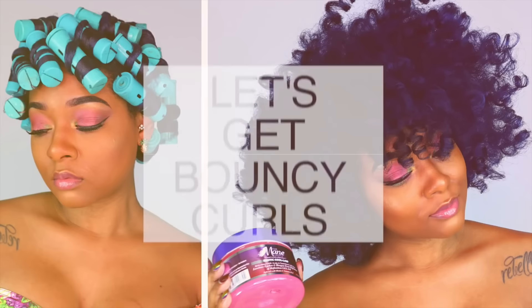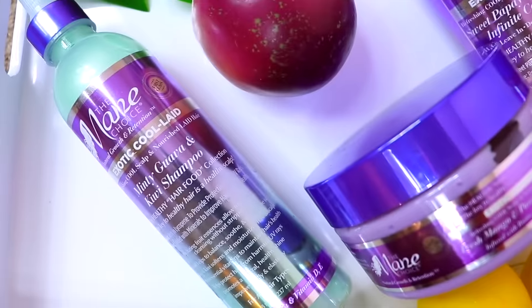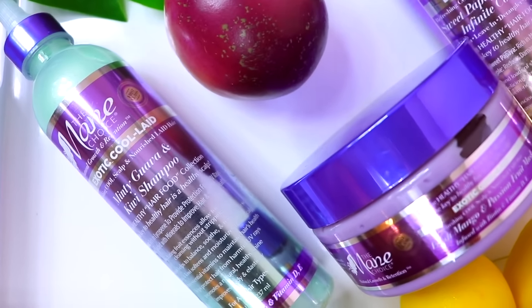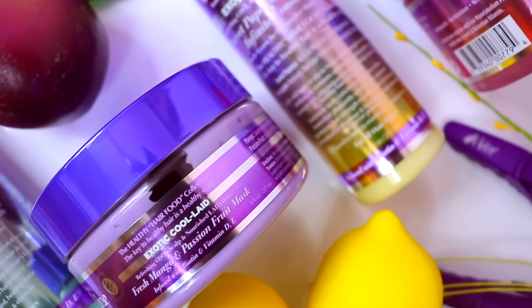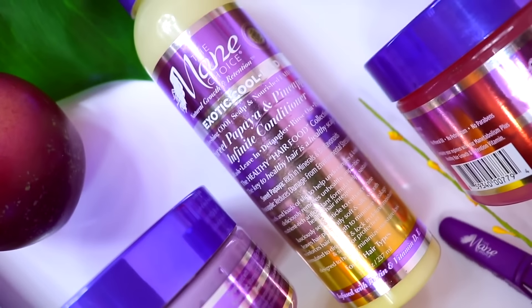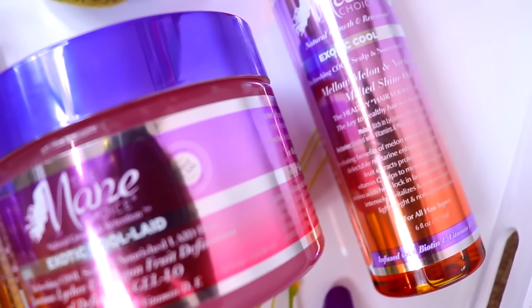Hey y'all, thank you for tuning into this video. Today I'm going to be showing you guys how I got these corkscrew curls using the Mane Choice's new Exotic Kool-Aid collection, which has a shampoo, conditioner, a mask, and a styling oil with a gel. This collection is basically their fruit and nutrient infused scalp care regimen.